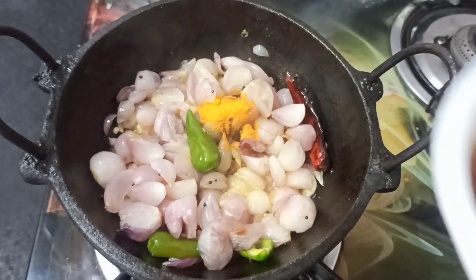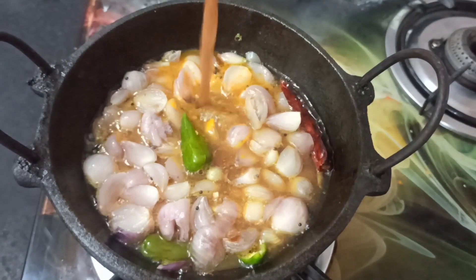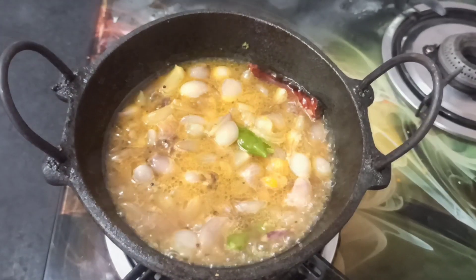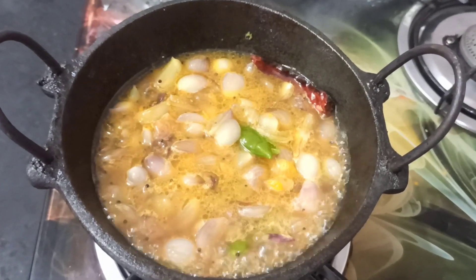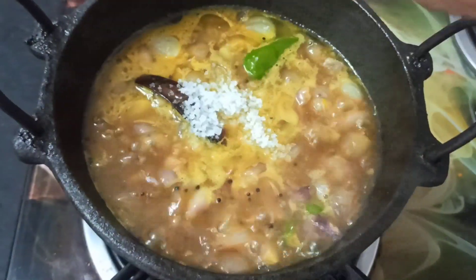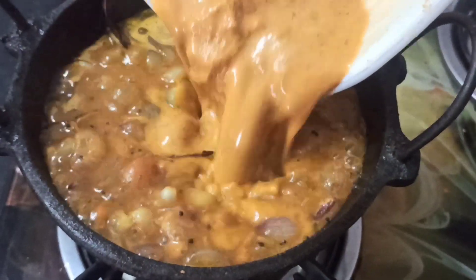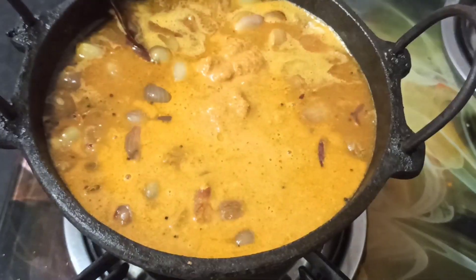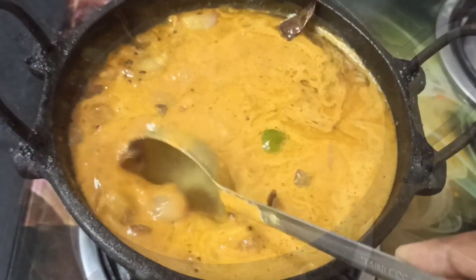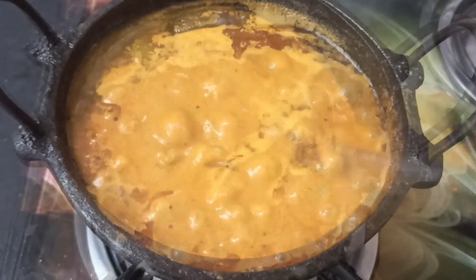This is the leaf we want to use. This is how we want to use this leaf and how to make this leaf. Then we use this leaf. Next, add and stir in the leaf, then mix the leaf.